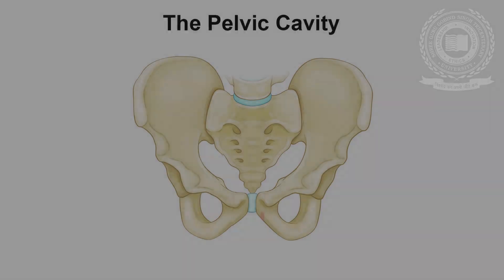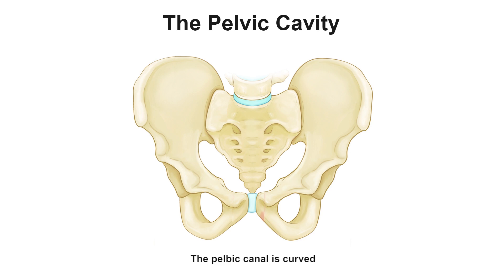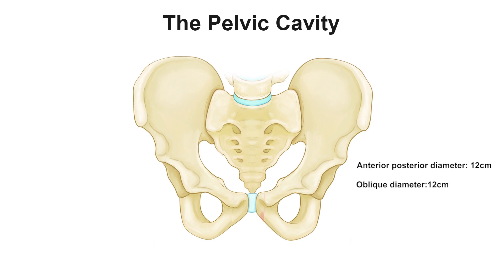The pelvic cavity. The pelvic canal is curved. The posterior wall is longer than the anterior. It is the most roomy zone, with an almost round shape. The anterior-posterior diameter is 12 cm, the oblique diameter is 12 cm, and the transverse diameter is 12 cm.